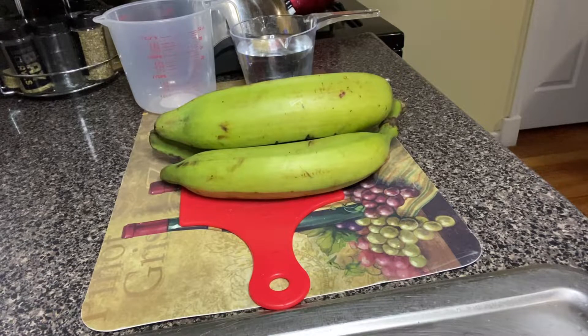Welcome to my YouTube channel. Today I'll be showing you guys how to make unripe plantain swallow. For this video I'll be showing you the ingredients that we need to make the swallow.